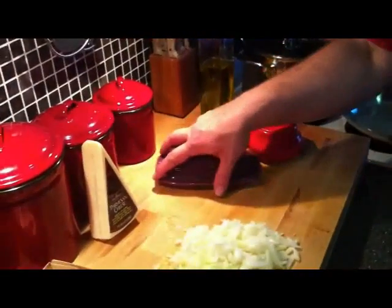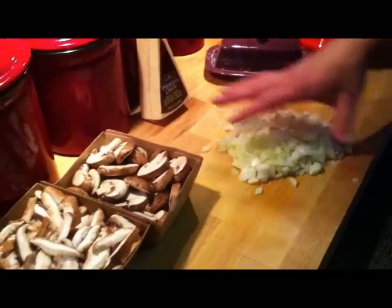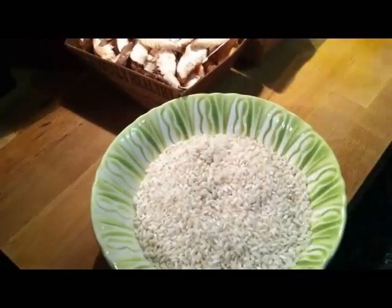We're taking the mystery out of your risotto. It's so very easy and this is what we're going to need to get started. I'm going to need some olive oil, salt and pepper, butter, parmesan cheese, some diced onions. I've got two varieties of mushrooms, and I've got a cup and a half of arborio rice.